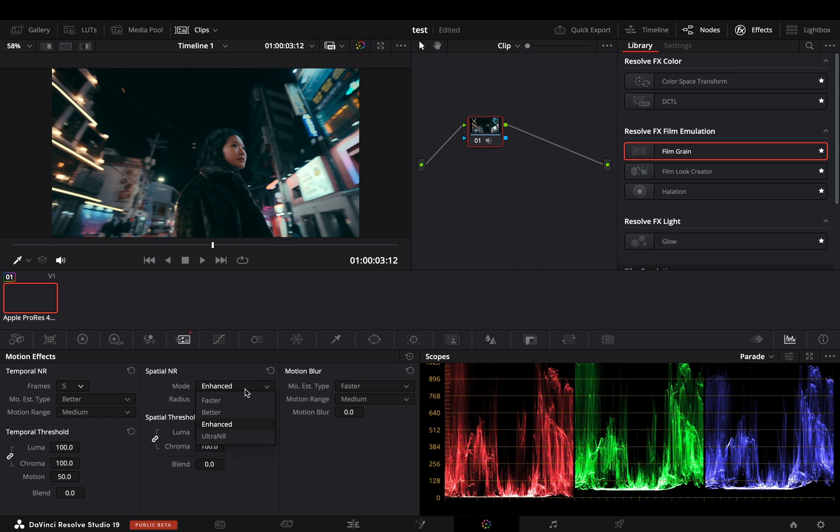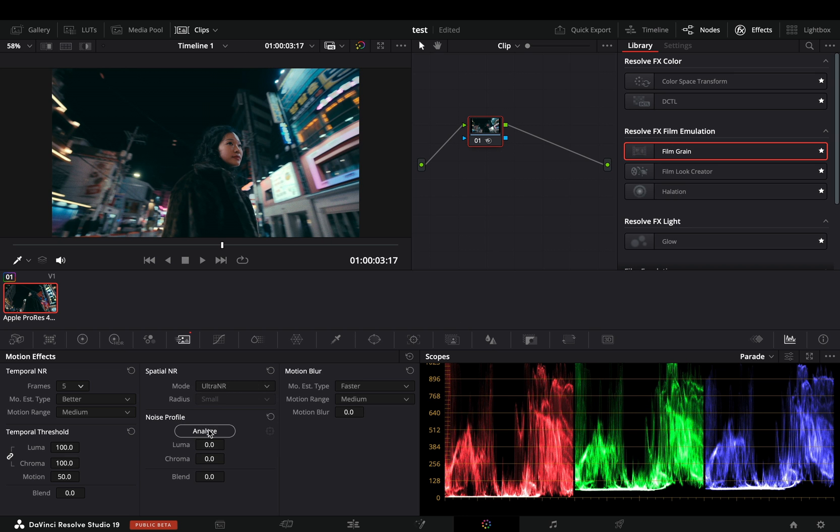The enhanced mode is a step better. With the new ultra noise reduction, you hit the analyze button, and it will pick a point in your image and adjust the settings based on that point. You can move the point anywhere you want. This mode is supposedly faster, but in my opinion, not better.